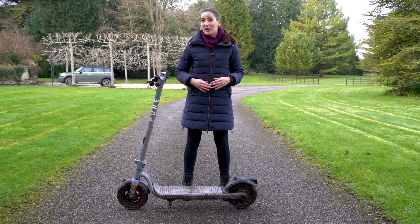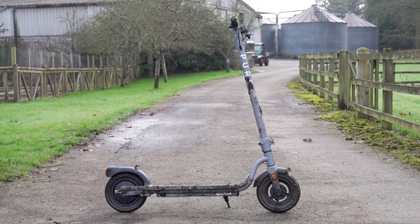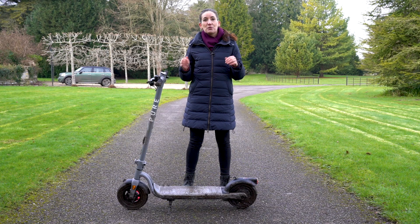This is a video a lot of you have been asking for: the Big Clean, which we recommend doing about once a month. We also have a video on the super quick daily clean, which you'll find above and in the video description below.